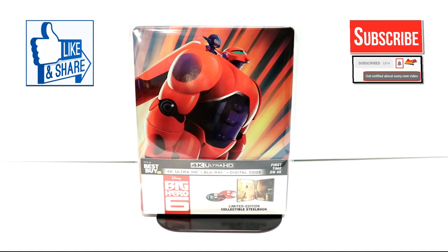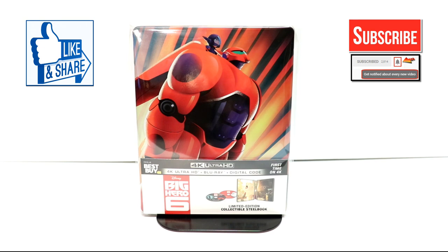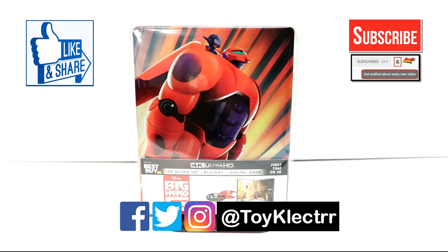If you like what you saw, please give it a thumbs up and share the video. If you haven't subscribed to my channel, I'd really appreciate it if you'd subscribe. If you do subscribe, please remember to hit that notification bell so that you can be notified every time I upload a new video. If you haven't found me on my social media accounts, I'm on Facebook, Twitter, and Instagram. We will see you next time.